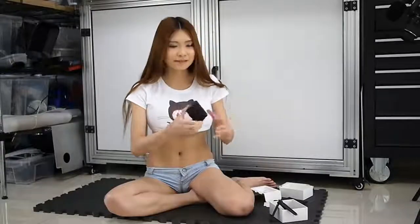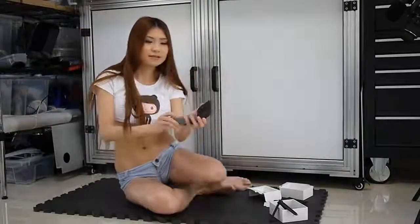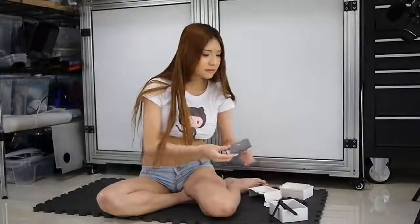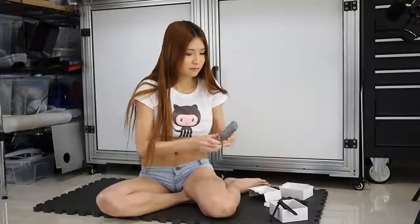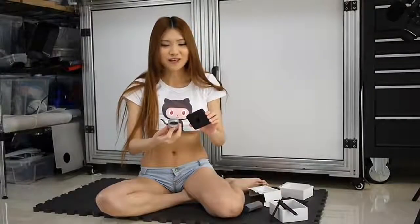I also have an old LG 360 camera. Let's compare these two. So these two are about the same size. I already showed you what it looks like — I think everybody wants to know how it works.